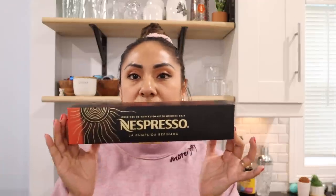Next is La Complida Refinada — I just made a review on this one so I'll link that video above. It's a double espresso pod and it's so good. It has cherry and pomegranate notes, pairs really well with chocolate syrup. I've tried it hot and iced and I like it both ways — I prefer it iced. If you're not into Ice Legero, maybe try this one; it's a little bit stronger and more flavorful.